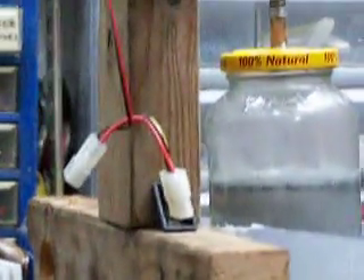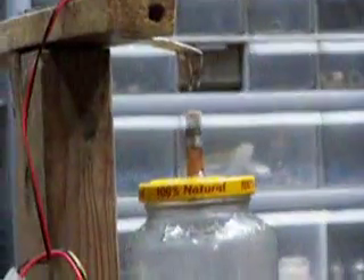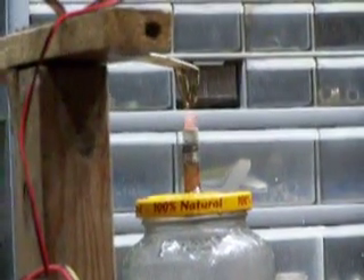It heats the thing up and allows the radiator to go. The radiator is not powered right now, but I'm just letting it warm up. Sounds like a little motor running.